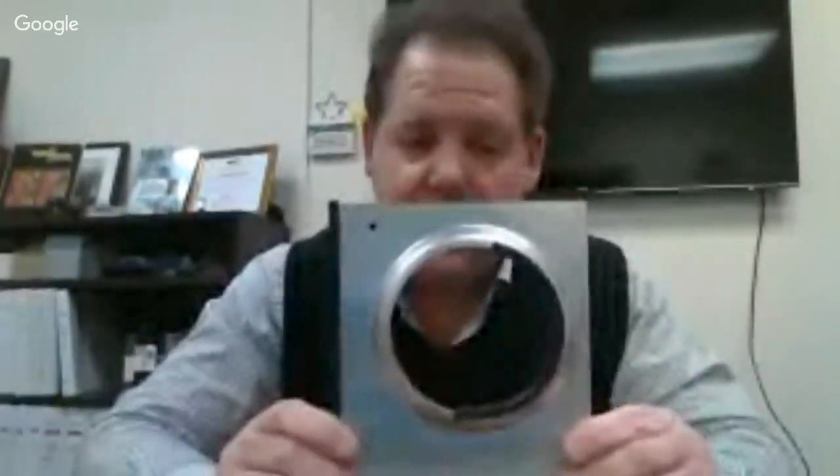Again, it attaches into a flanged lightning hole like you see here, and the SpringFast SL series grommet edging quickly attaches onto an edge. And that is the SpringFast SL series grommet edging from Device Technologies.